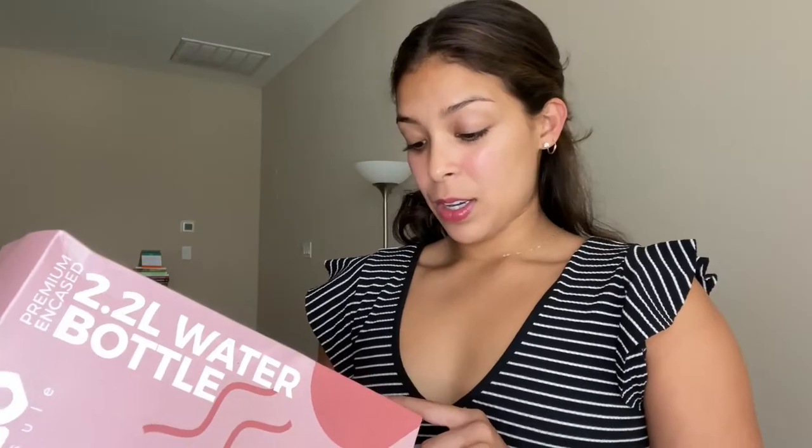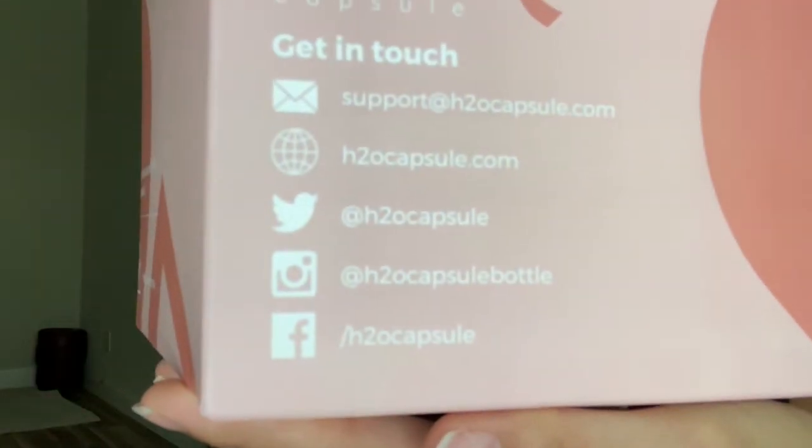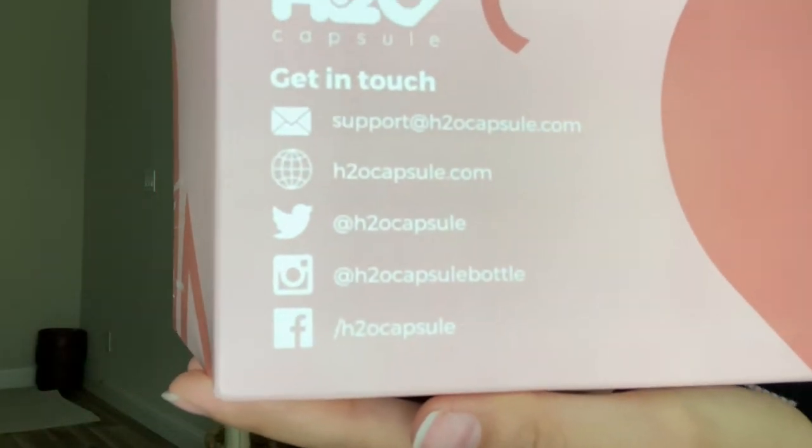Today we are going to be unboxing the H2O Capsule half-gallon water bottle. This is premium encased and BPA free. It says the sleeve holds keys, cards, and phone. It's impact resistant and lightweight. No dishwasher for this one. It shows their Instagram, website, Twitter, and Facebook.